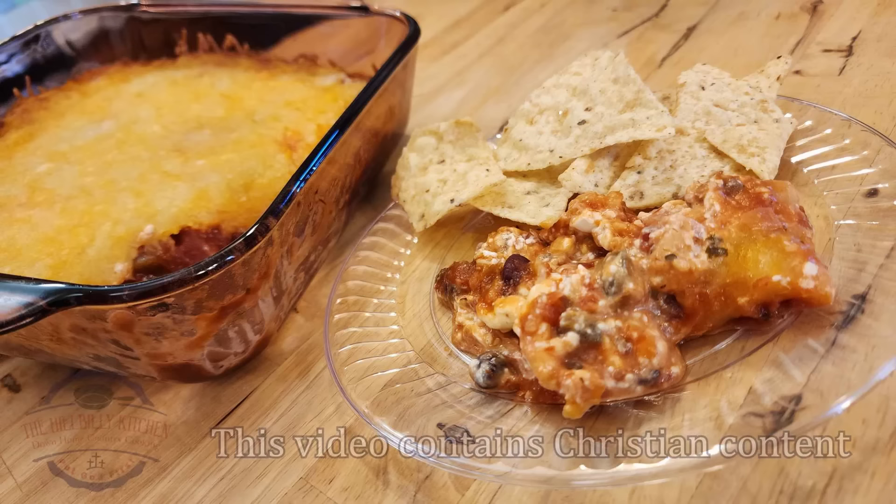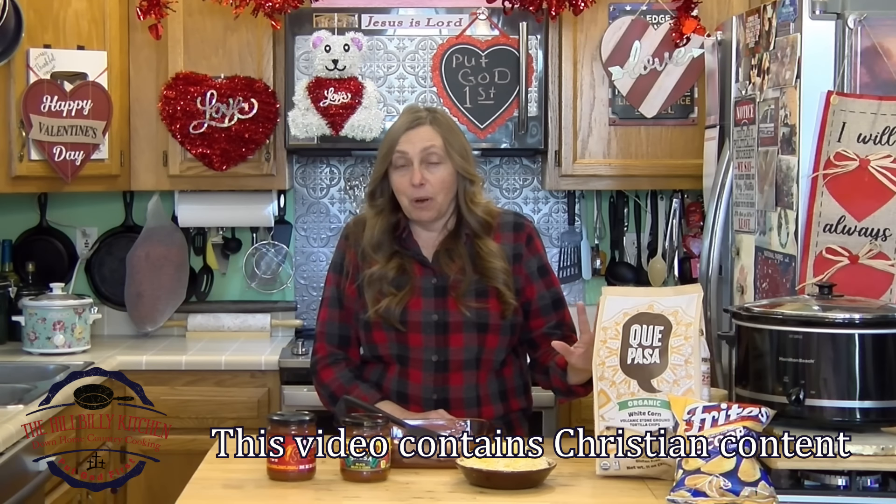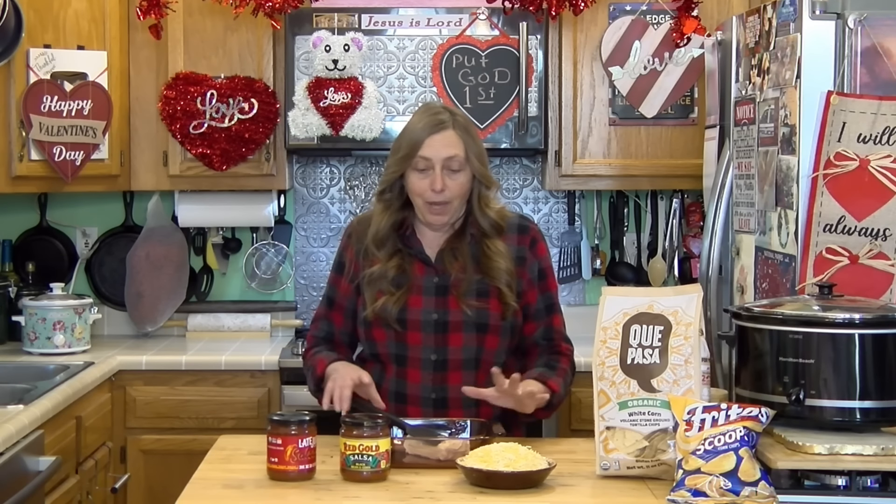Hi there folks and welcome to the Hillbilly Kitchen. Today we're making a delicious three ingredient cheese dip for your next party. You can serve it with just chips or you can make it the center of your party, and we're going to tell you how to do that.